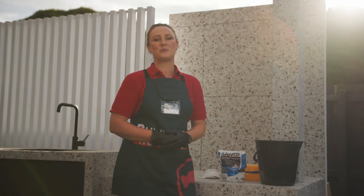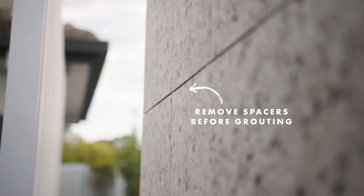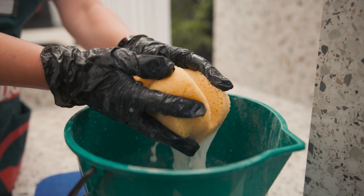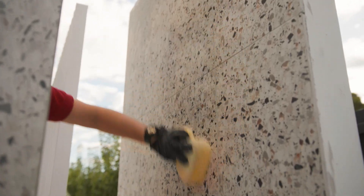From here, we need to apply the grout. Mix the product in a bucket with some water, following the instructions on the pack. Using a grout float, push the grout between the gaps of the tiles on an angle, ensuring there are no air bubbles. Once you're done, use a sponge to wash the remaining grout off the tiles and leave this to dry overnight.